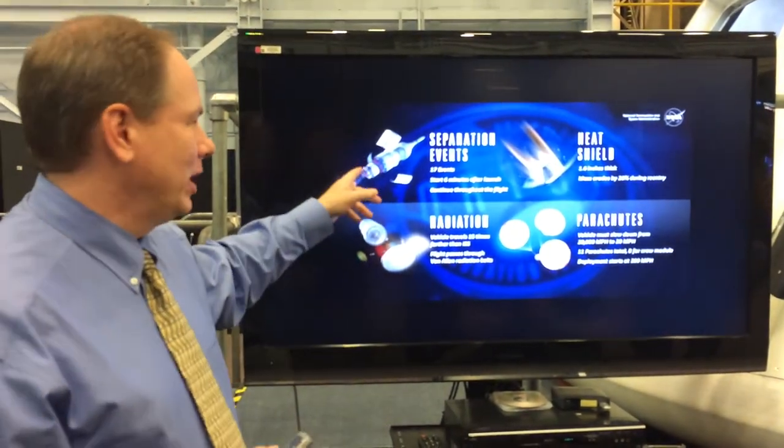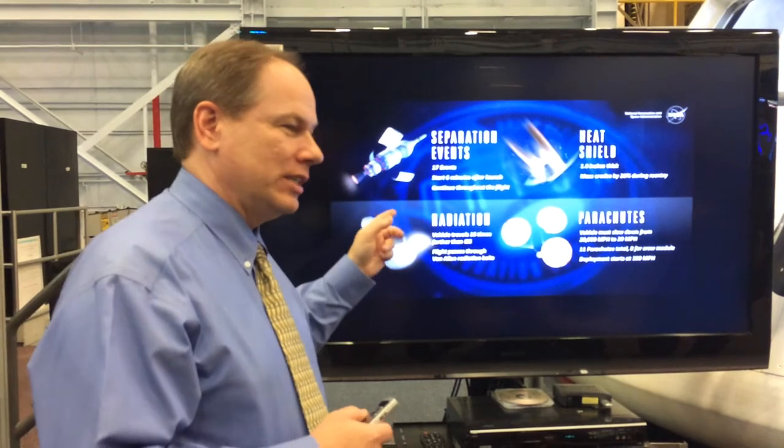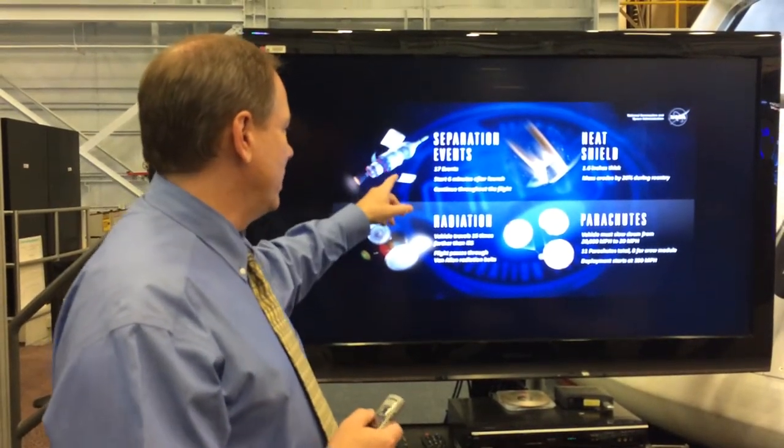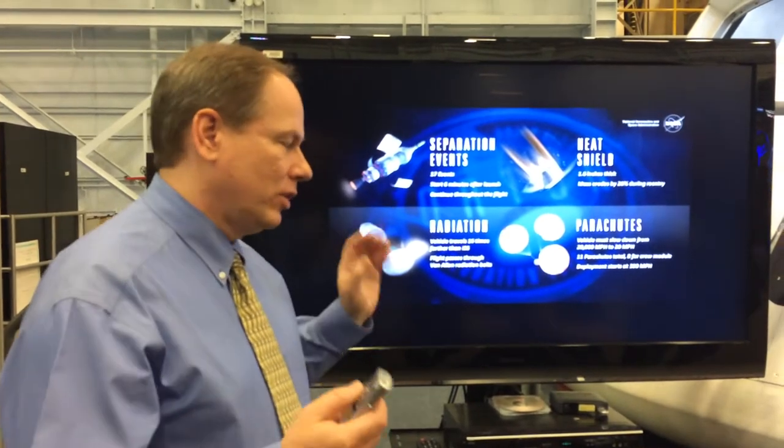Separation events are key. Whenever you take something and you change where it is in space on purpose, you've got to worry about it. If these things don't separate, we've got a huge problem. If the fairing doesn't come off, we've got a huge problem.